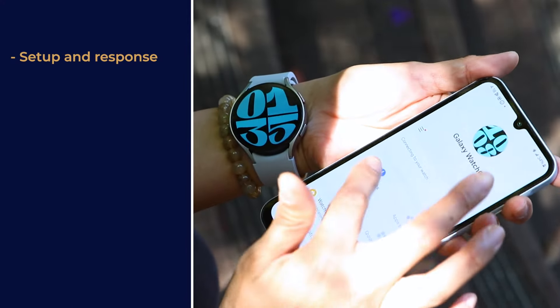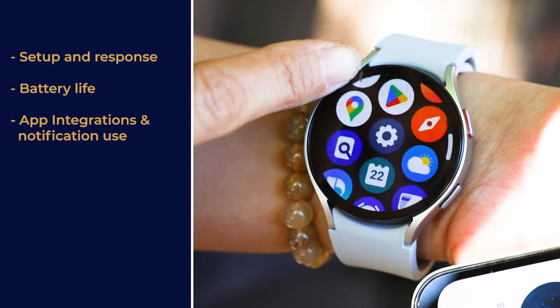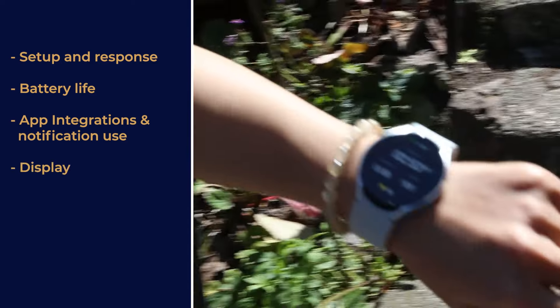If you're ready to learn more about the watches we discuss in this video, check out the links in the comments. We broke down our testing into six key considerations, all rated on a scale of 1 to 10. We evaluated setup and response, battery life, app integrations and notification use, the display, fitness and health tracking, and durability and comfort.